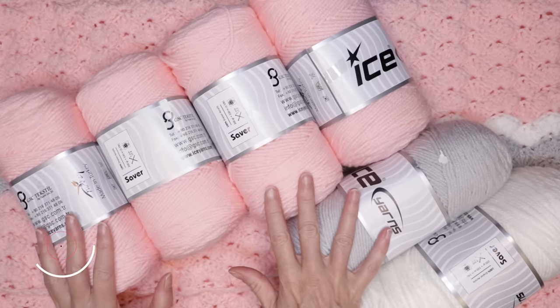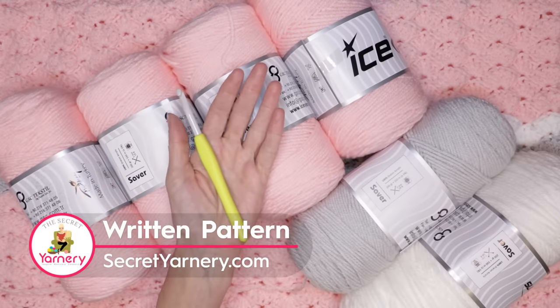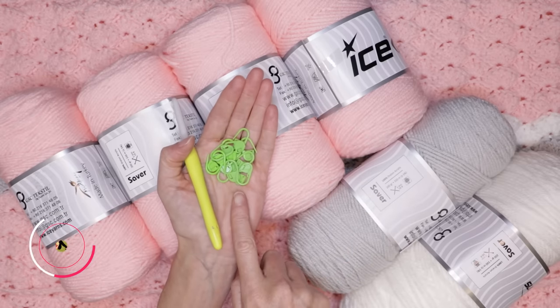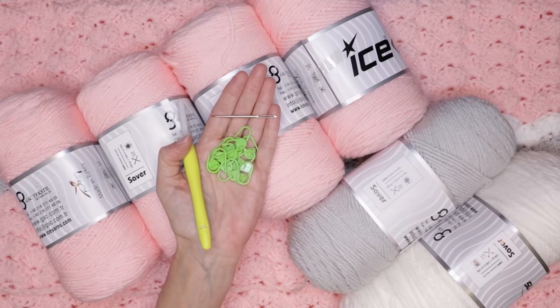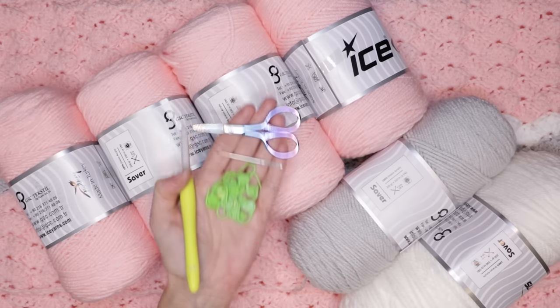You will also need a seven millimeter crochet hook, 17 stitch markers if you're making your blanket the same size as mine, a needle for sewing in your ends, and a pair of scissors. So let's get started.